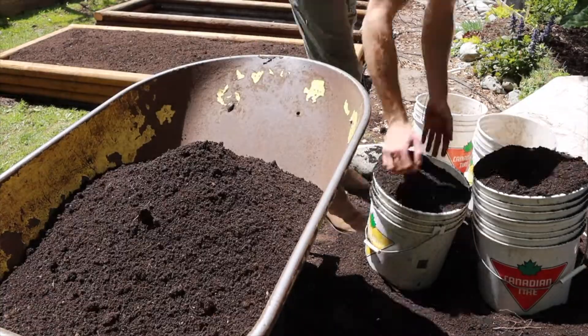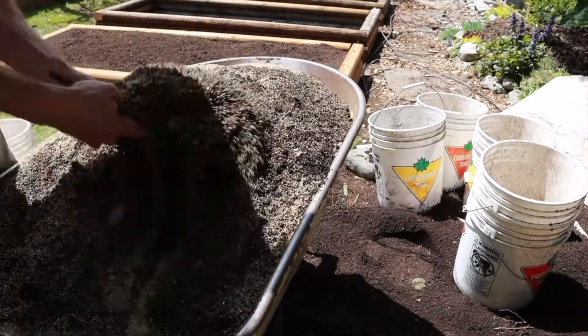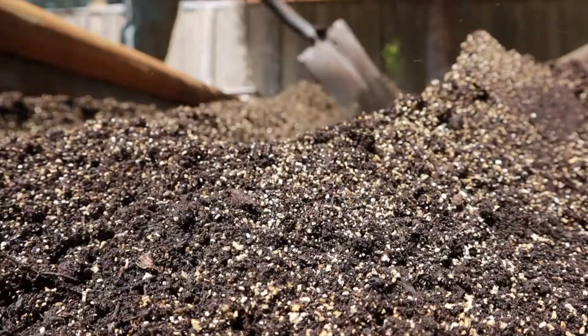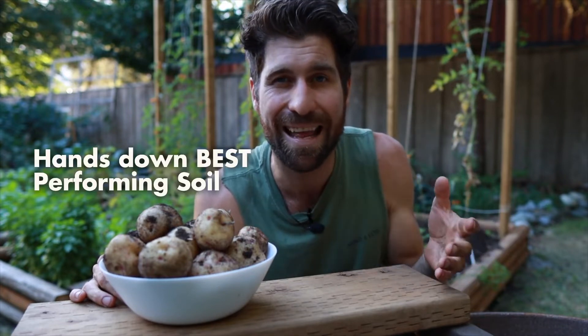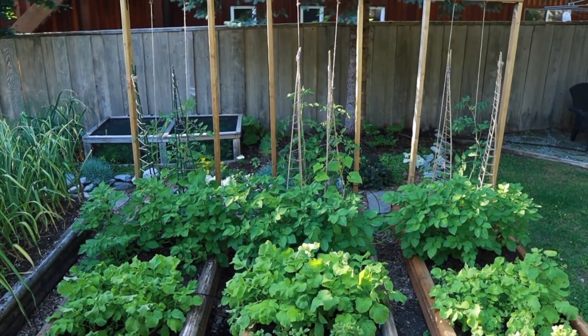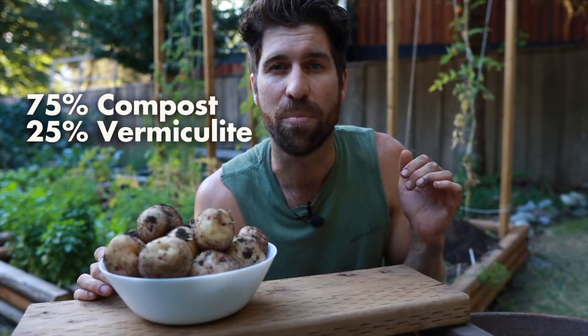Step four: as those potatoes are sprouting inside and you're being patient, that's the perfect opportunity to prep your soil. My favorite blend for growing potatoes is 75% compost and 25% vermiculite. Compost has tons of nutrients for the potatoes to grow nice and big, while the vermiculite helps with water retention so those potatoes have lots of moisture around them to put on tons of growth. This blend has been hands down the best performing soil in my garden through side-by-side experiments.